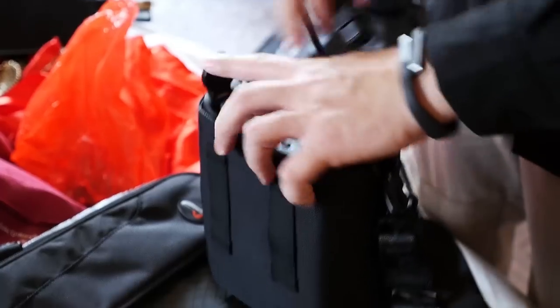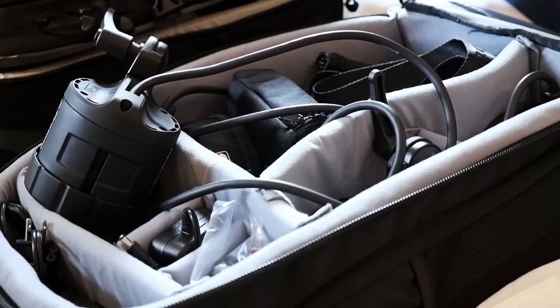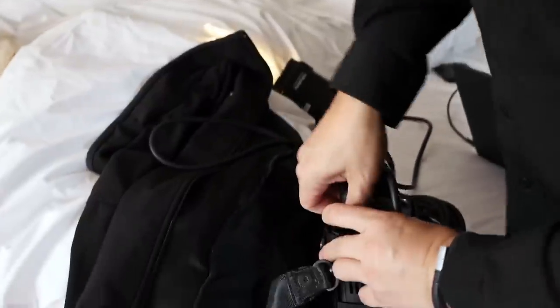ProPhoto B2 brings an unprecedented level of power and portability to the table in an easy-to-use kit. I call it a kit because it has everything you need to take your studio on the road with you. Indoors or on location, this system has the tools you need to get the shot.